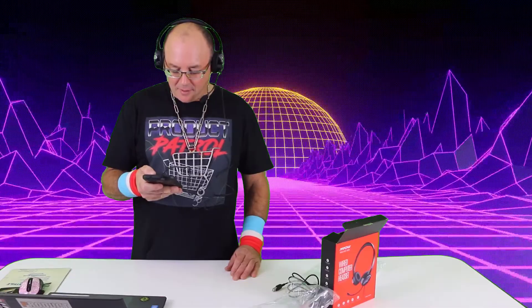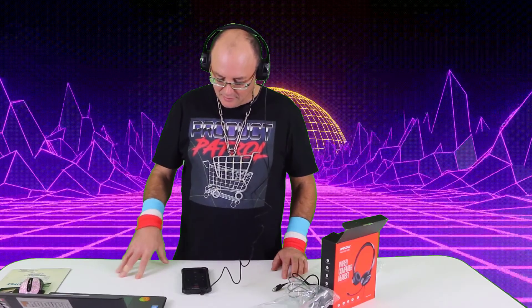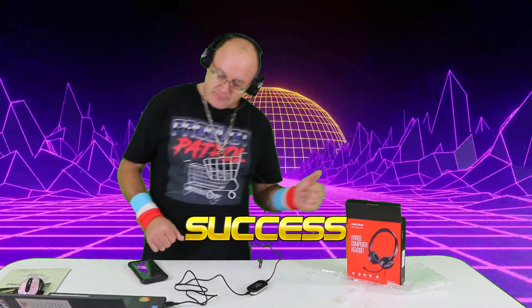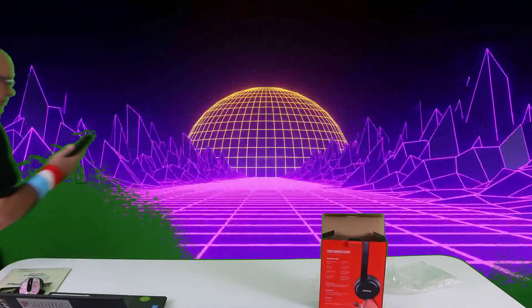Oh, he hung up on me! Hello, I'm back — I'm just testing out some headphones, can you hear me okay? Yes, okay, that's good. We're back everybody — the phone call sounded very clear with good volume.